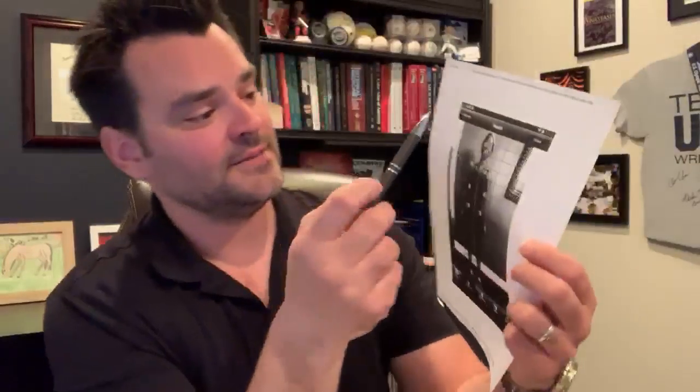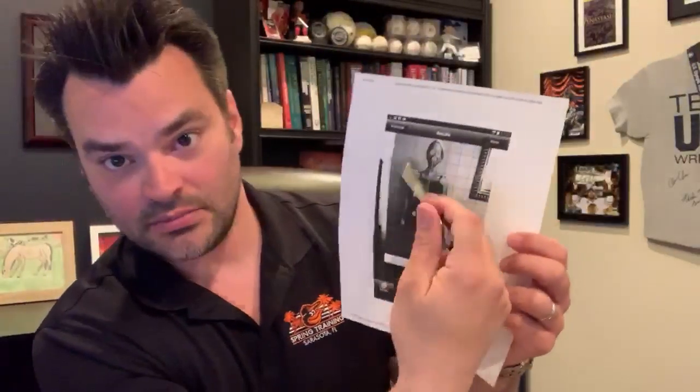Welcome back. So now we're looking at images from the front. This should be the second page. What we want to see is this green line — on yours it's green and on this one it's black and white. We want to see that basically cut the body right in half. We want to see equal distance from side to side.